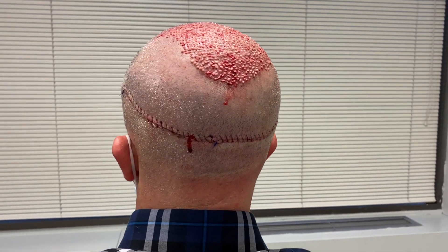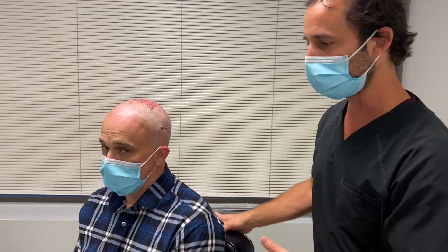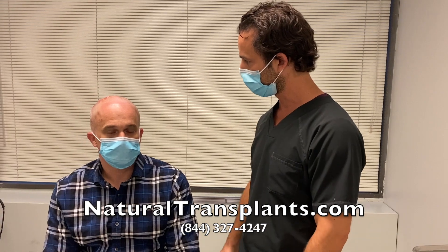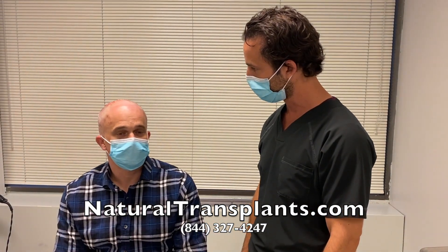We also have a nice thin incision line all the way around. There's a thunderstorm rolling in just as we're leaving today. Dr. Blumenthal thanks Jason for sharing his story, hoping it helps others who are considering the procedure. They plan to follow up within a year to see the full results, and Jason is welcomed to the Natural Transplants family.